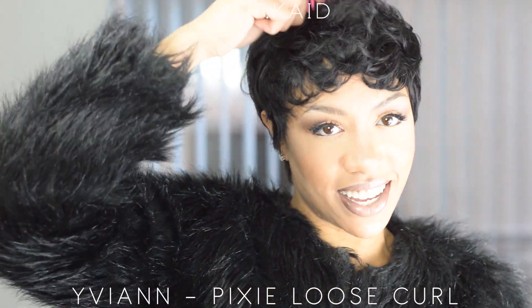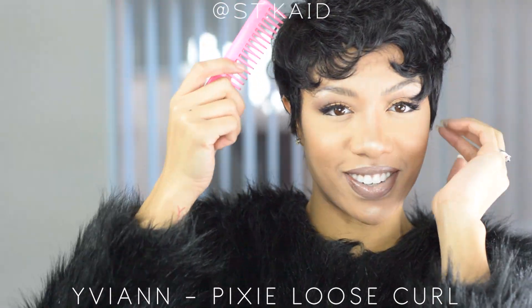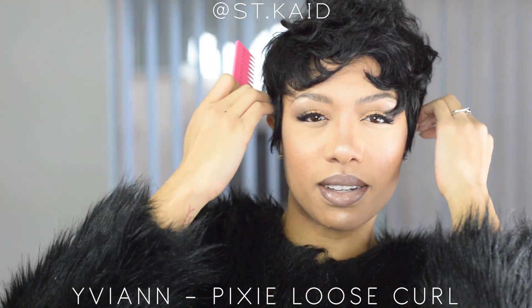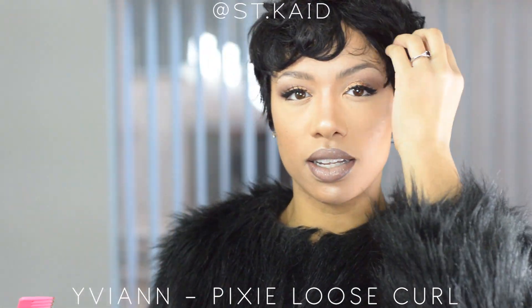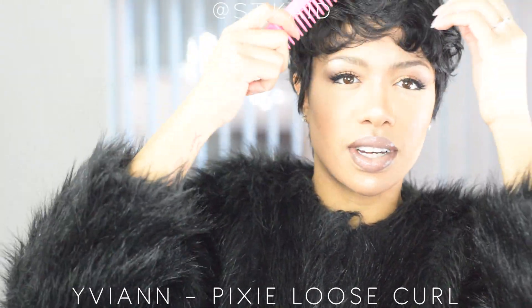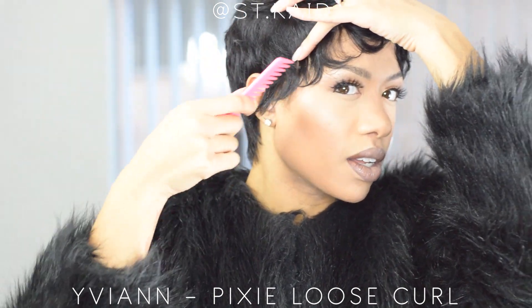You can just take it and comb it forward or whatever. I haven't really figured out what I want to do with the front — there's so much you can do. I like to have like a Broadway, burlesque, kind of sexy hair vibe. I don't really like to have a bang with this; I like to do a big swoop — like the Betty Boop look.